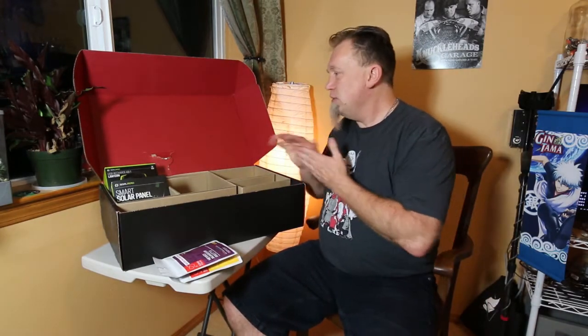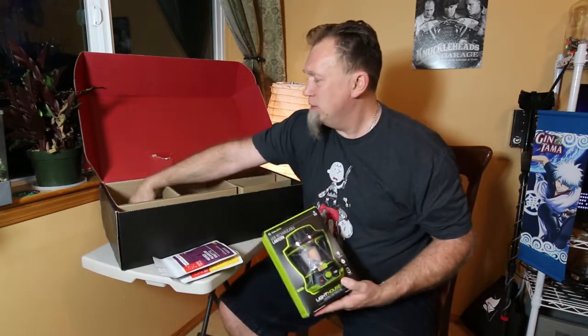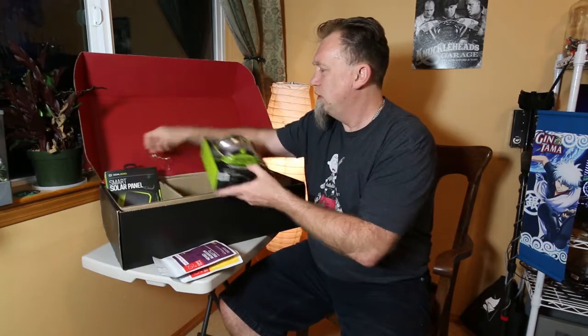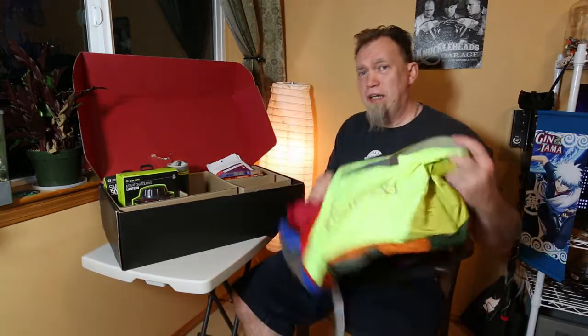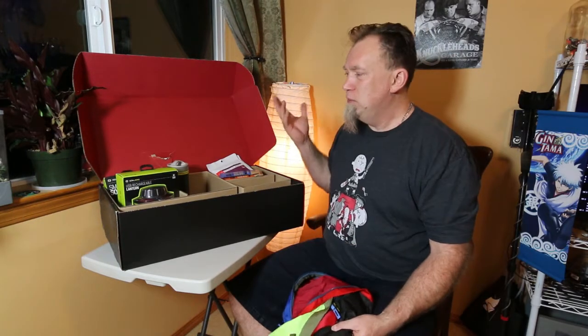Okay, that looks like everything in this box. Look at the lantern, the smart solar panel, a water filter, dinner, drinks, and a pack. The only thing we're missing is a stove, which came in the summer box. So effectively I've got most of a camping trip. From previous boxes I've got a camping pad, and I've got hammocks. I think about the only thing I'm missing is maybe a sleeping bag. I'm almost set.